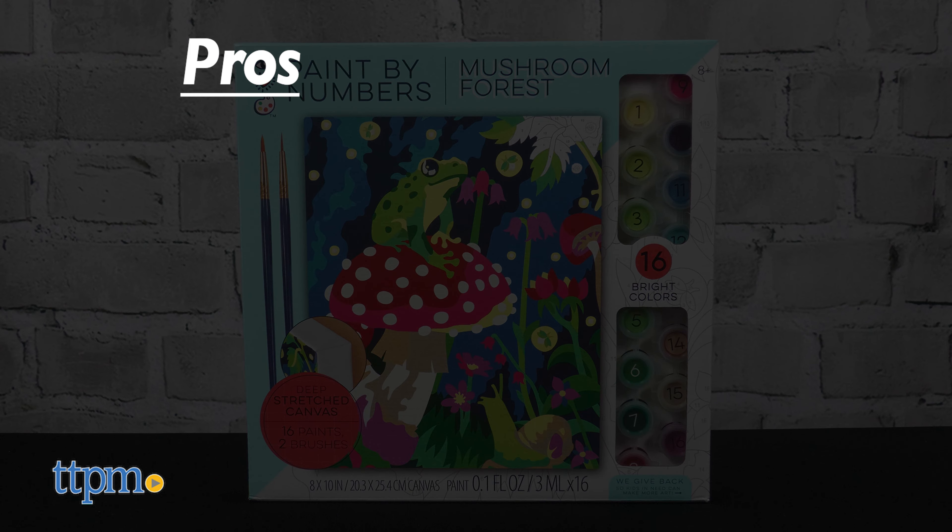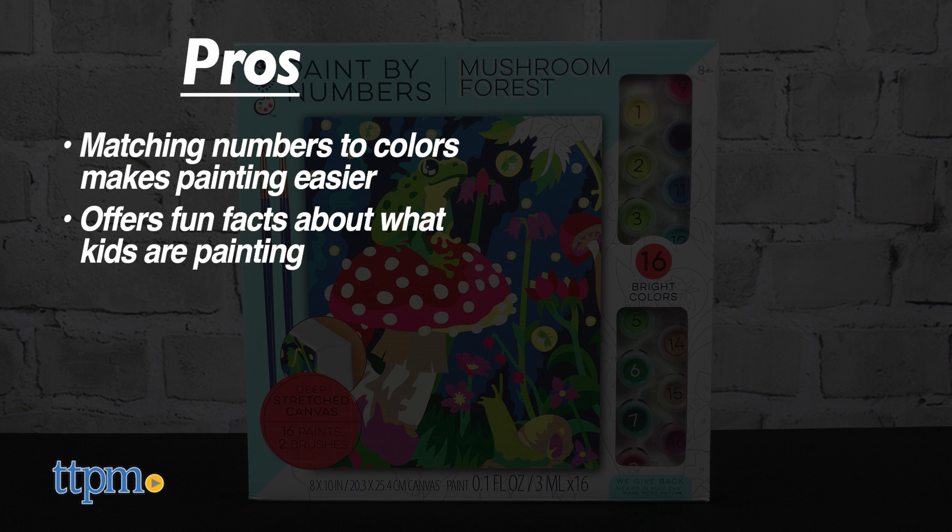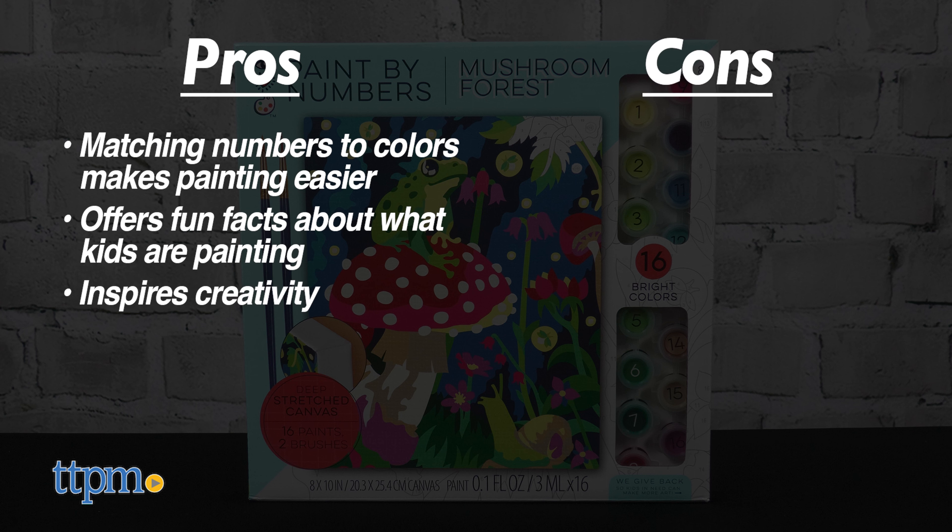The pros for Mushroom Forest are matching numbers to colors makes the painting experience easier, it offers fun facts about what kids are painting, and it inspires creativity. I don't really have any cons for that one, so I give it 5 stars.